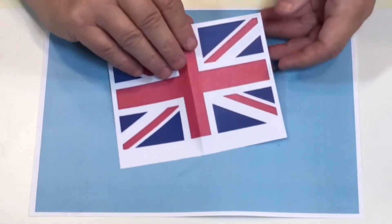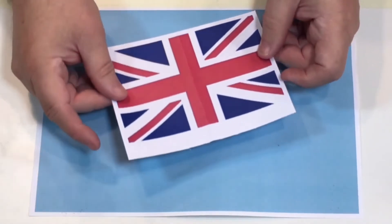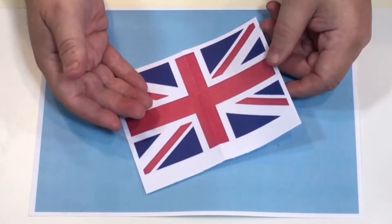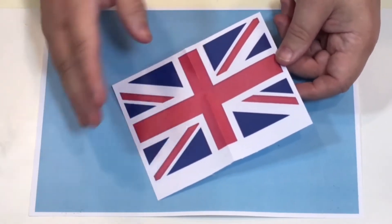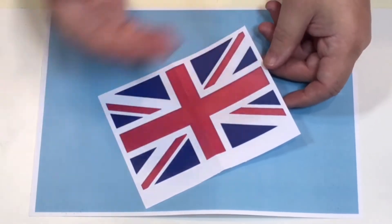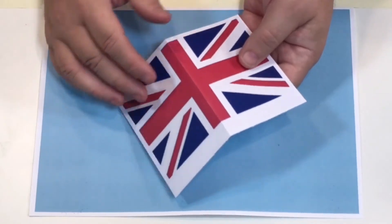That's an example of just one of the Union Jacks printed out, and I've cut it — you get two to a page. These are the medium size, but I just want to show you how simple you can make things. You can stick this onto card, but say you've got a lot of invitations to do.